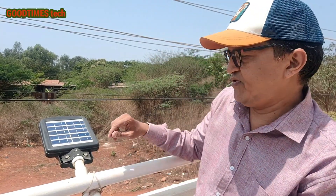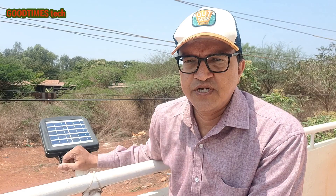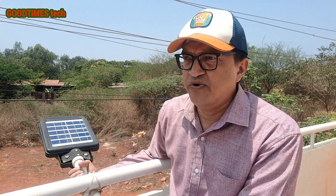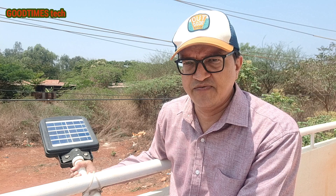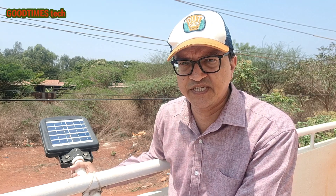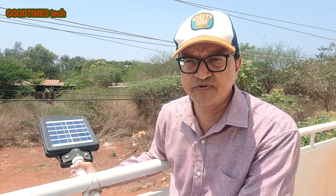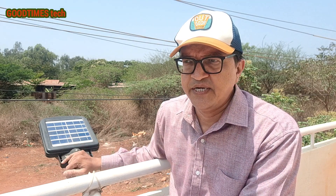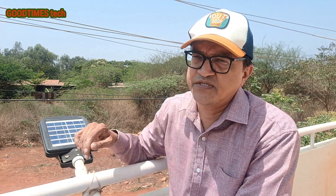Hello everyone, I am James and today's video is about the review of this solar streetlight. I had installed it around 15 months ago and it's working fine till today. This video is about my observations of this streetlight.